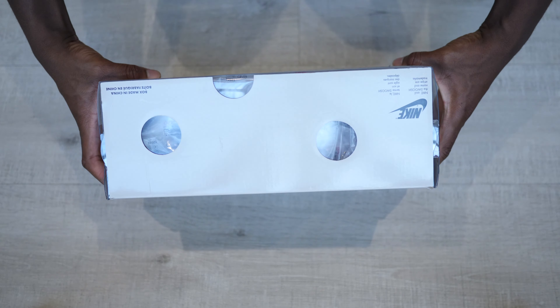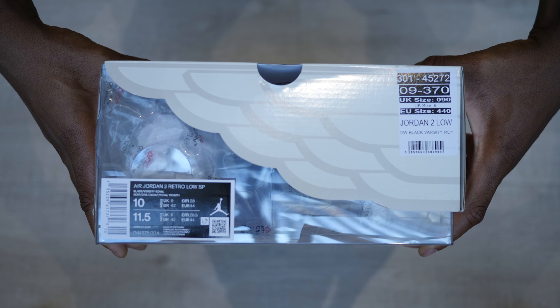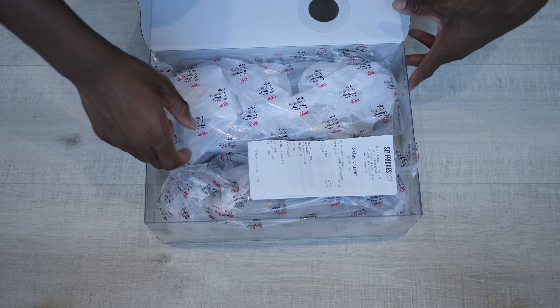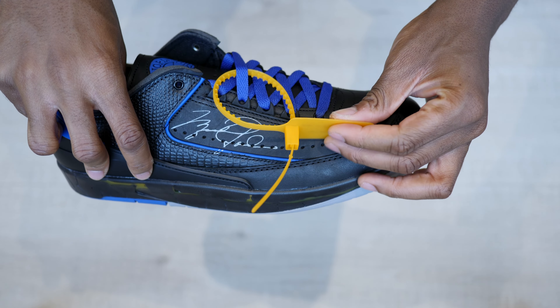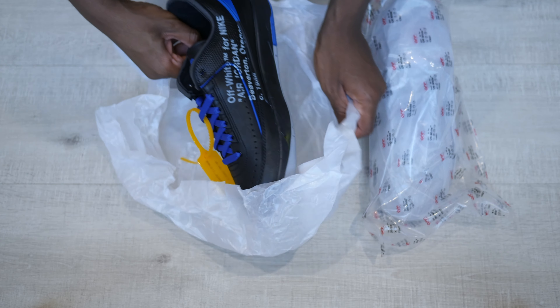It comes in a transparent plastic box with a cream Jordan Wings logo branded cardboard lid. The style code is DJ4375-004, and inside the box the shoes come wrapped in white paper inside an Off-White branded transparent zip bag. An extra set of coral red and black laces and a yellow zip tag were also included. But as much as I love the packaging, we're not here for the box, so let's get right into the shoes.